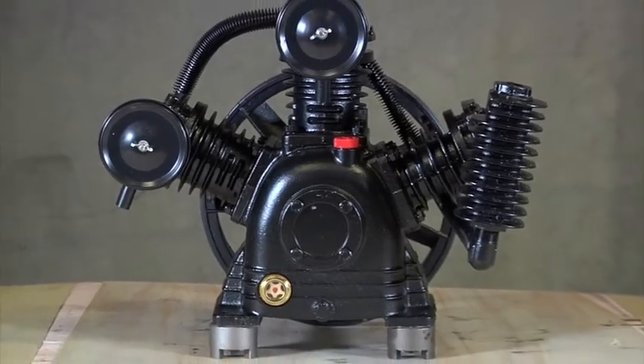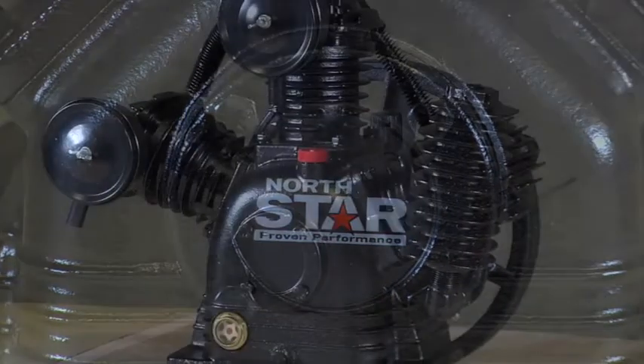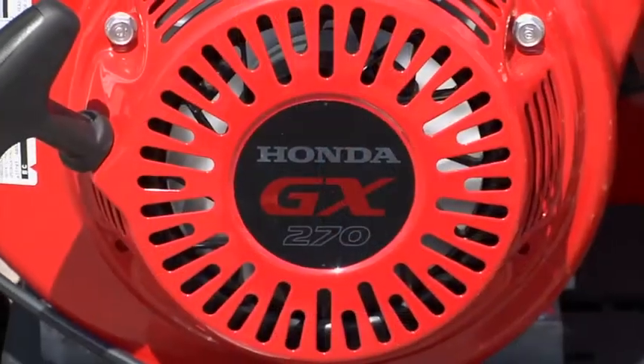This three-cylinder air compressor pump from Northstar works with gas or electric motors to pressurize air in your compressor. This two-stage belt-driven pump requires a 5-horsepower electric motor or a 9-horsepower gas motor.